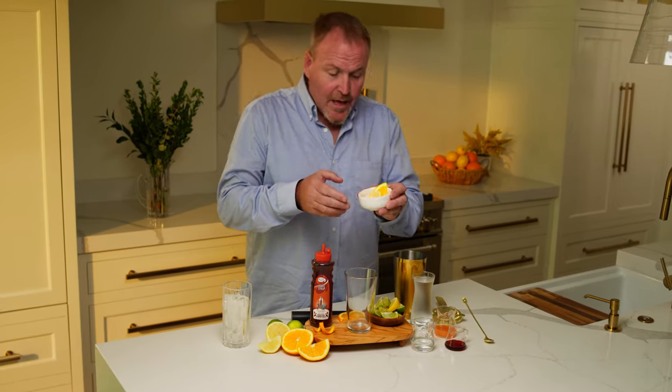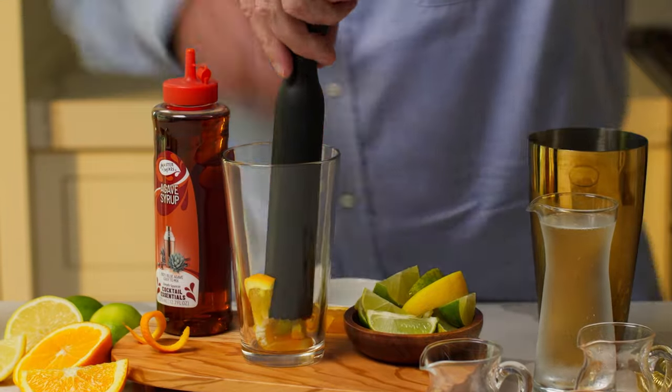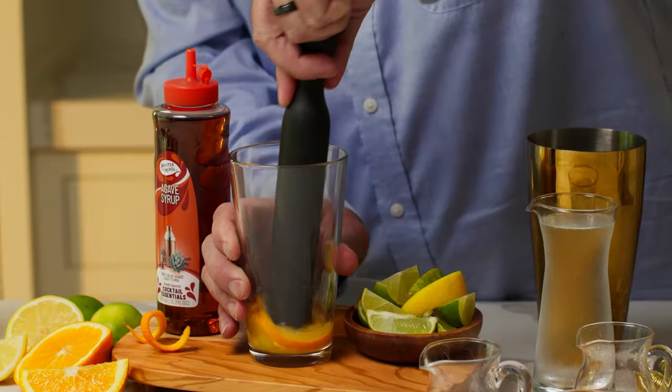We are starting off with the lemon, lime, and orange, and we're going to press the juice out of them. Just like so — we just want to press the juice. You don't have to press too hard or too long, because we don't want to get into the rinds and pull the bitter flavors out.